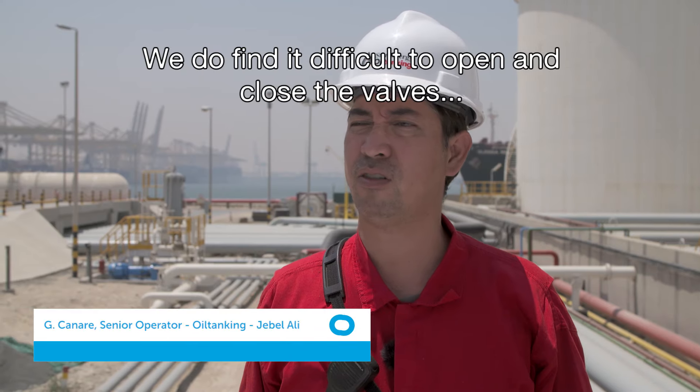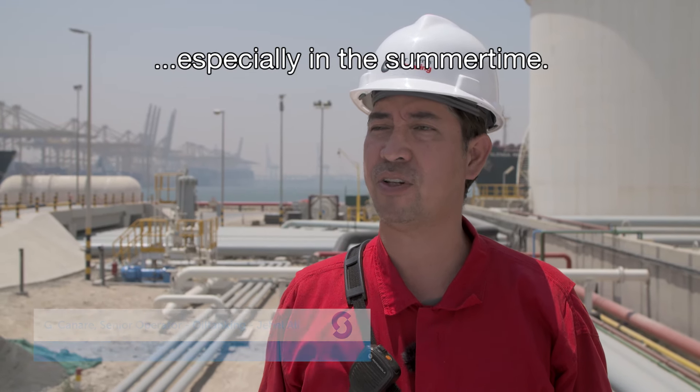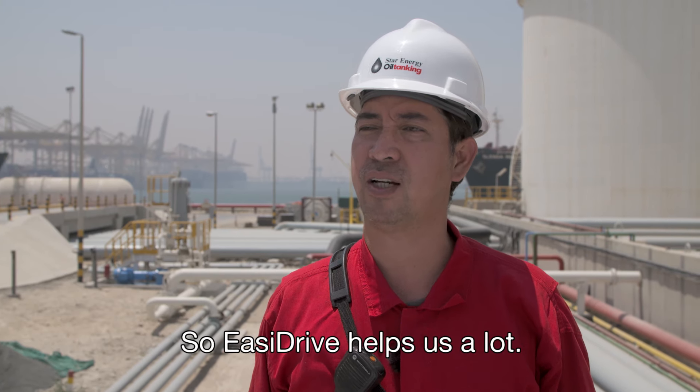We do find it difficult opening and closing the valves, especially in summertime. So EZ-Drive is a lot of help for us.